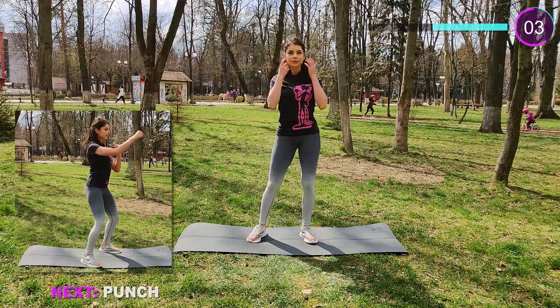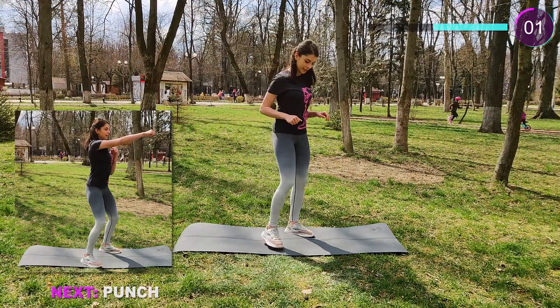Now we have a nice one — punches. Keep the hips in one place and punch as fast as you can.